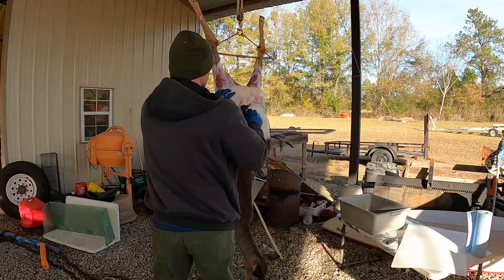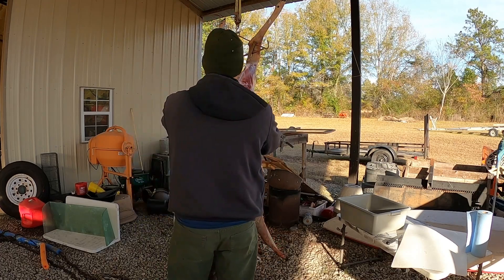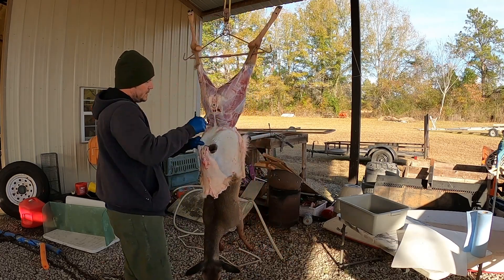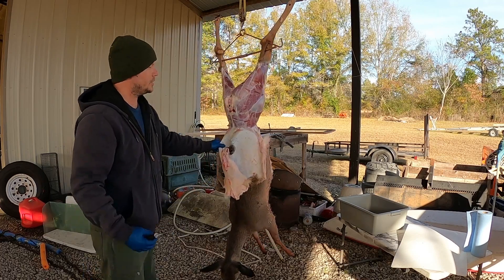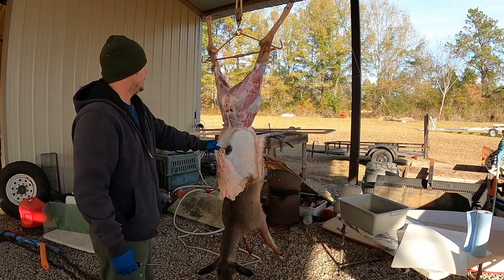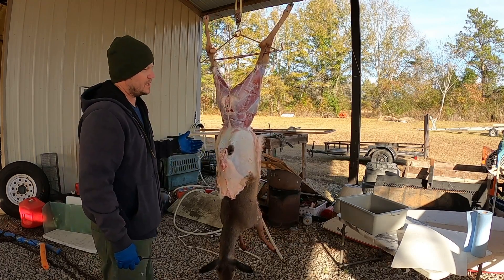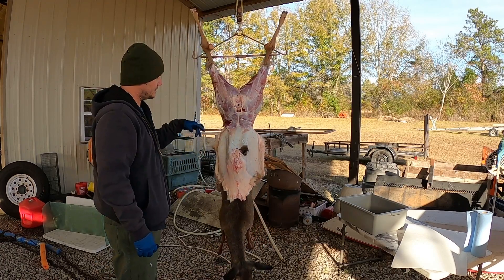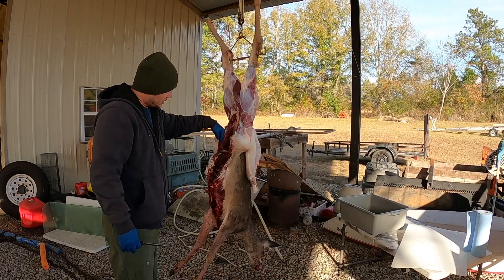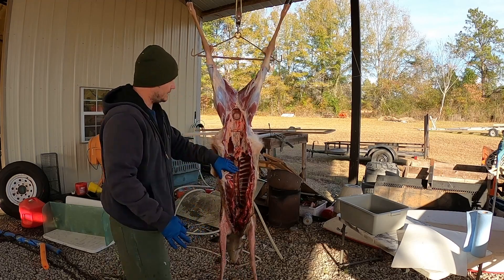You take the hide, roll it up a little bit, and it'll just peel down. On this doe, I actually gutted her last night and it was below freezing, so I just let her hang till this morning. If I harvest and clean with the guts still in, a lot of times I don't even gut them — I just slit the skin right here along the abdomen and peel it down, leaving the guts aside.